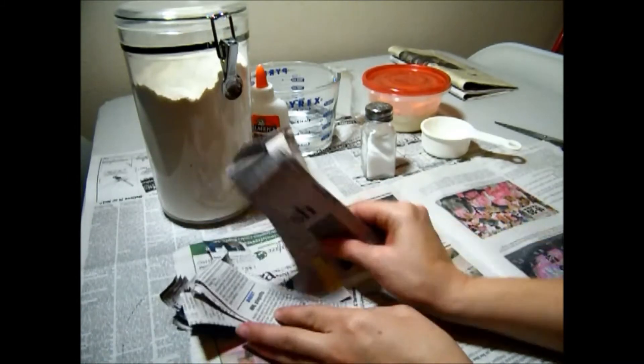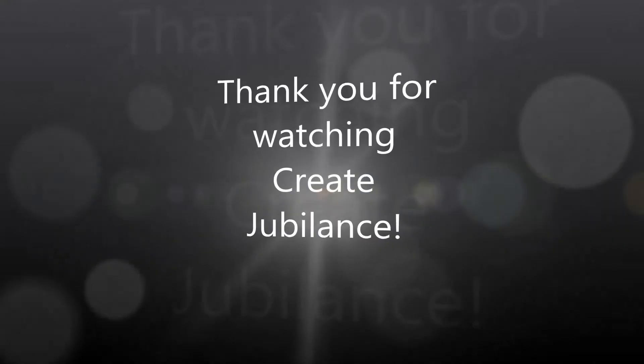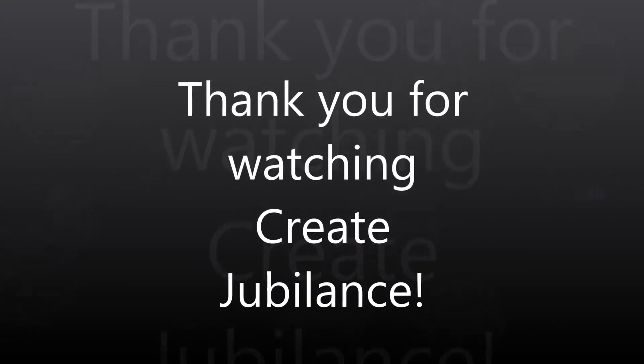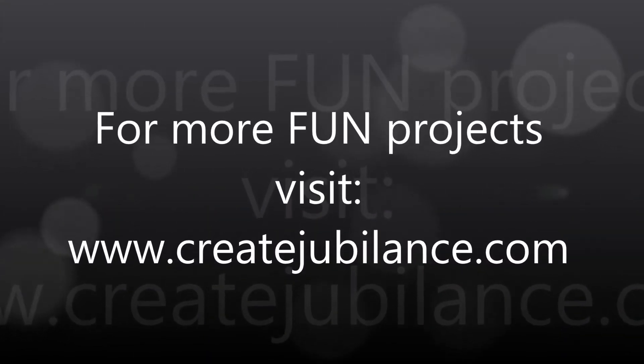Now we're ready for a project. Don't forget to like, share, and subscribe to Create Jubilance and check my blog, createjubilance.com, for more fun, creative projects. Thanks guys for watching!